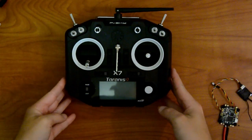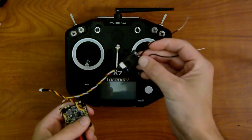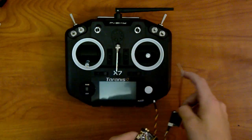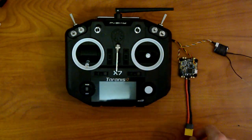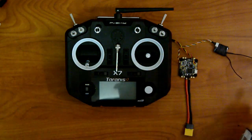This video is going to show you how to bind a receiver — in this case the XSR receiver — to your Taranis QX7. What you're going to need is your Taranis, your receiver, some way to power that, and a battery. Let's get started.